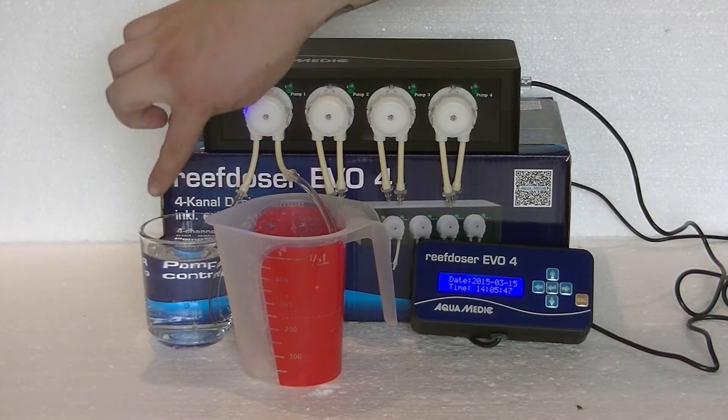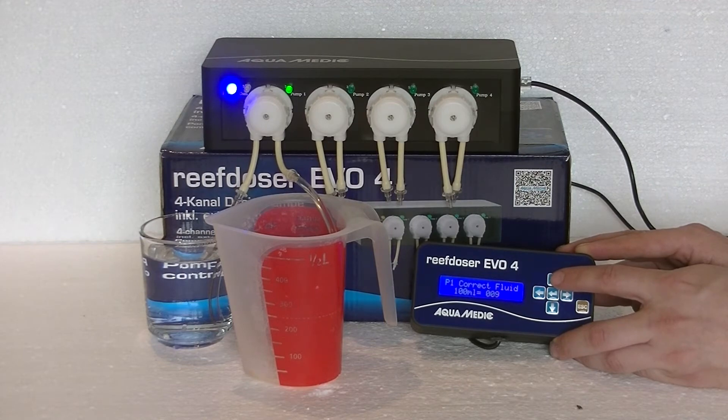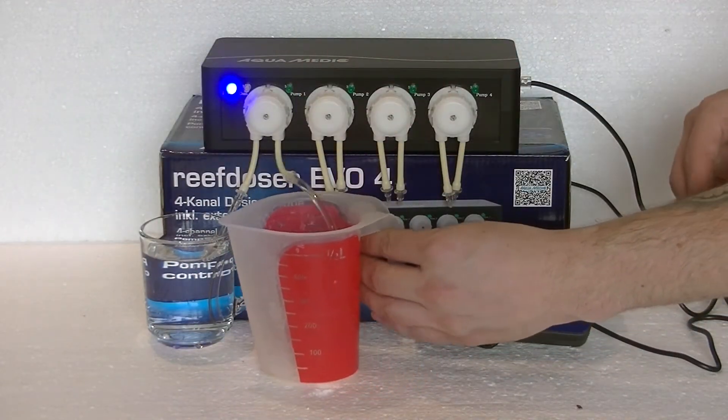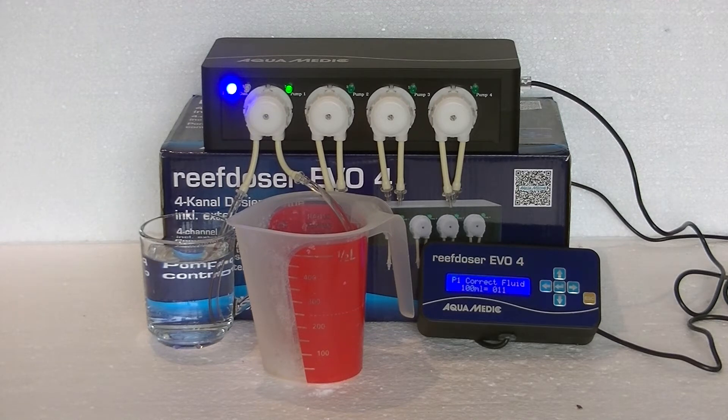The next thing we need to do is calibrate the pump. You take some osmosis water, a measuring cup, and the controller. Press the up arrow, select the pump you want to calibrate with the enter key, then press the up arrow again to fill the lines with fluid. As soon as those are filled, press the up arrow again and empty your measuring cup — otherwise the measurement won't be right. Place it back. Press the up arrow again and then wait until you hit 100 milliliters in the measuring cup. What we're doing is teaching the dosing pump when it has dosed 100 milliliters, so it can calculate your dosing amount. For example, if you want 25 milliliters, it will now know how much to dose.